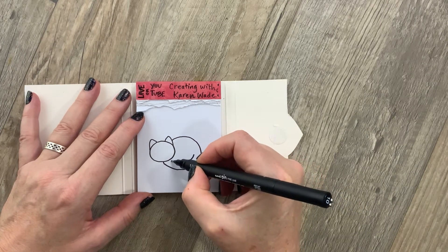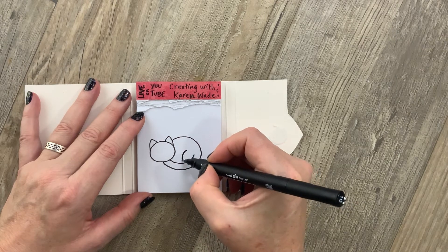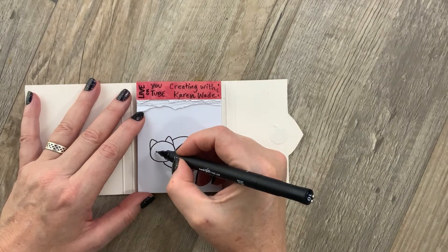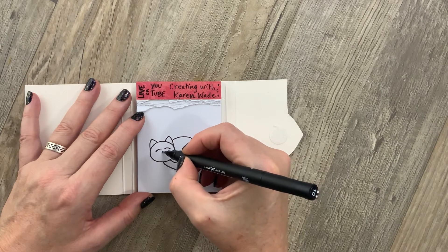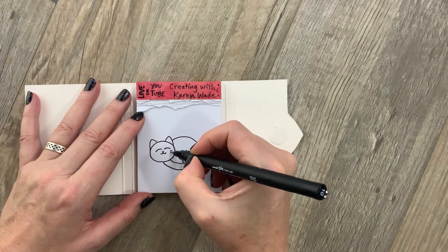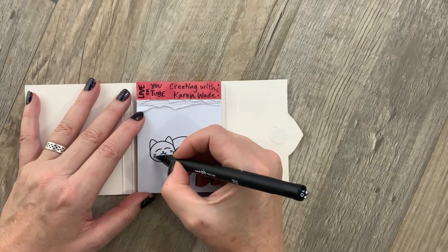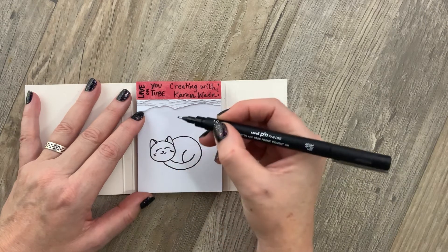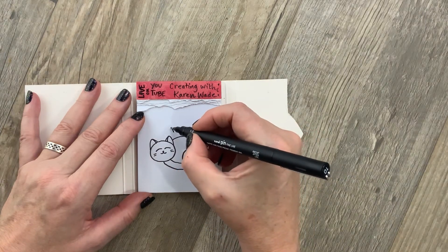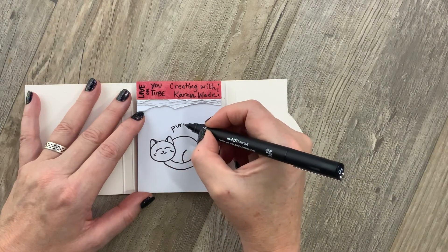We'll make a smile for our kitty's tail and a curve for its leg. Next let's add two little rainbows for some closed eyes and a cute little kitty mouth with some whiskers. A little line right beside the ear to show the outside, and a big long purr.